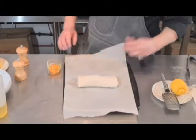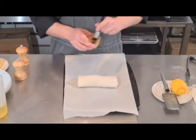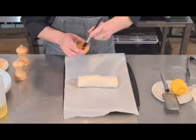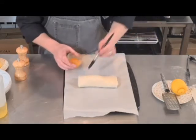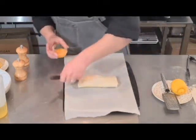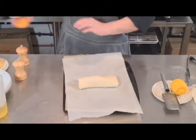Onto my tray — I've just lined it with greaseproof paper. I'm just going to crack an egg and brush it over, being quite liberal, very much like the beef wellington in a previous video. You don't want any drips, but you want to get in around all the edges. Then into an oven at 200 Celsius for 15 minutes.